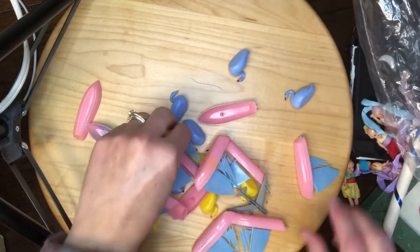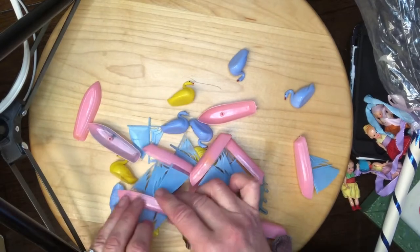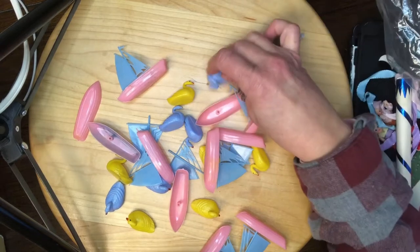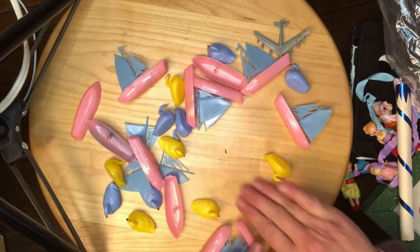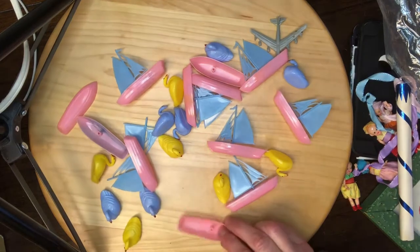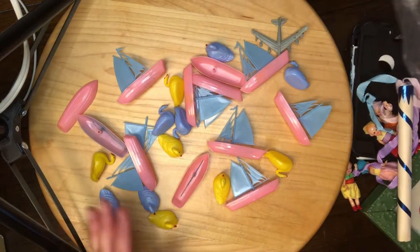And then I have some little swans — ooh, what's that? There are sailboats and swans and a random airplane. There are blue swans and yellow swans. Yeah, those are really cool to put on a cake for someone who loves the outdoors and the water. I love those.